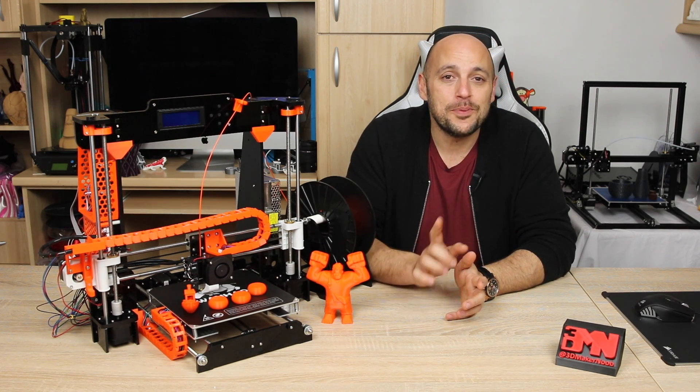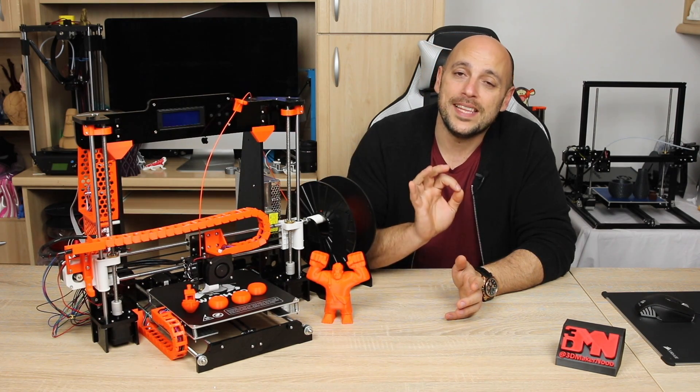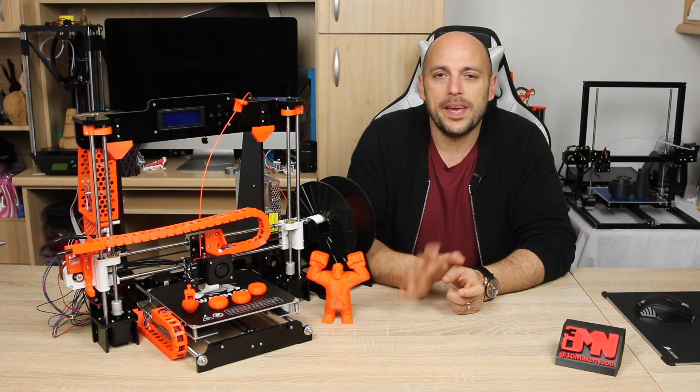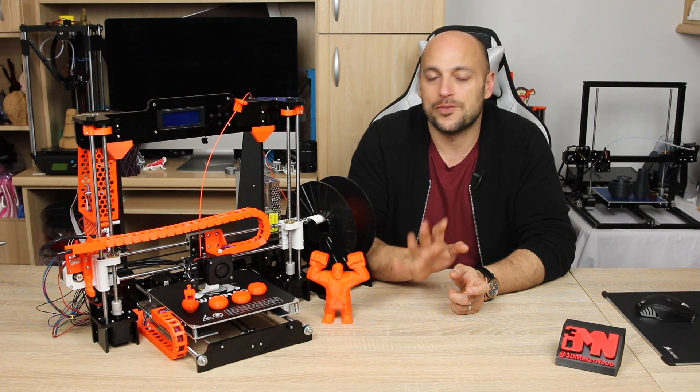I also want to point out that any upgrades I have printed for the printer itself were done with the Anet, just to make sure that if you do buy this printer as your first printer kit you would be able to print the upgraded parts that I am doing a review of today.